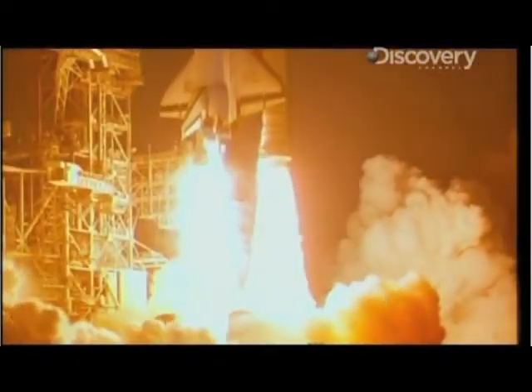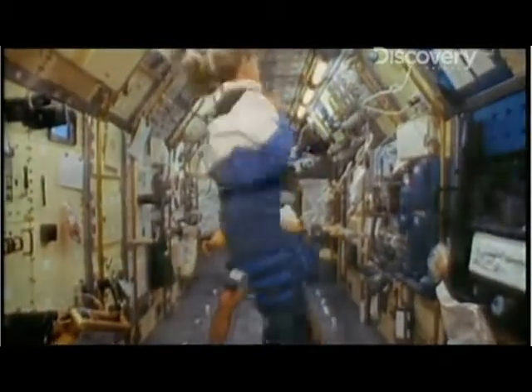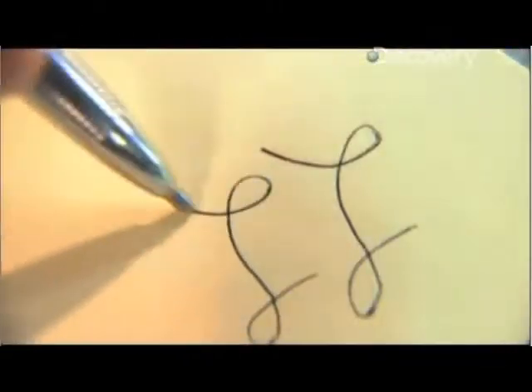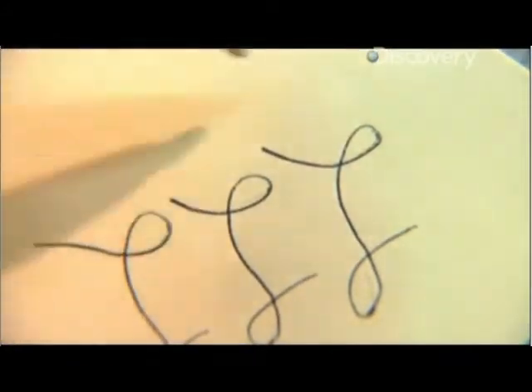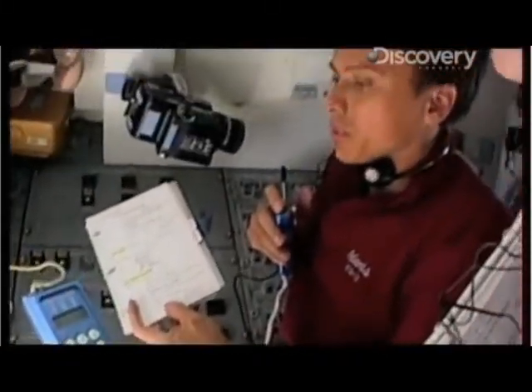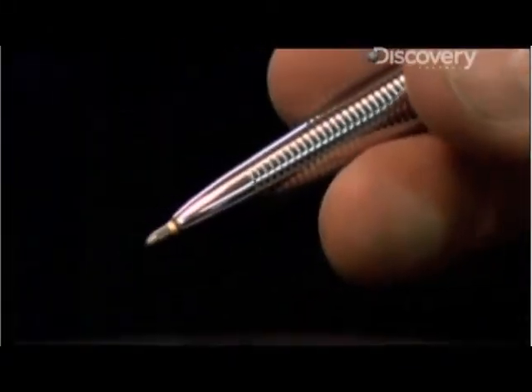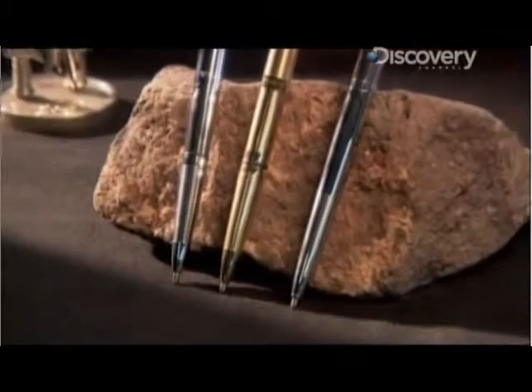Space — it's not so easy to get there, and once you're there a lot can go wrong. Even writing with a ballpoint pen is impossible. In the average ballpoint pen, gravity forces ink from the cartridge into the ballpoint tip and onto the paper, but in a place with no gravity the ink doesn't go anywhere — which is why those of us who spend our lives on Earth can't write upside down either.